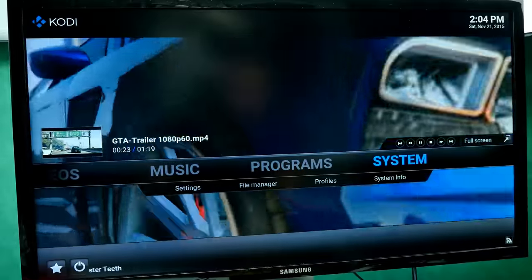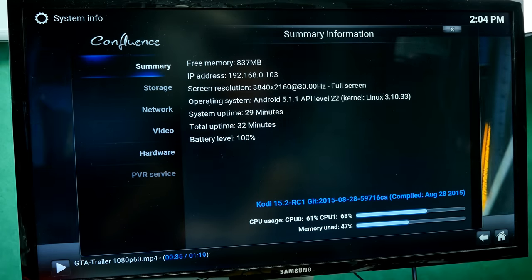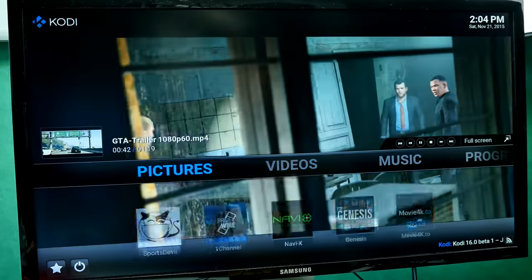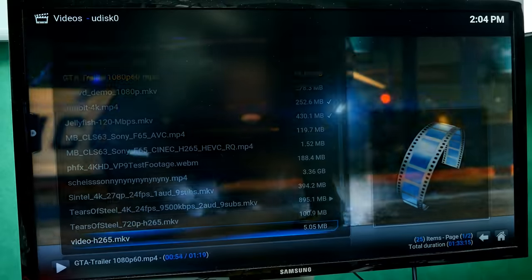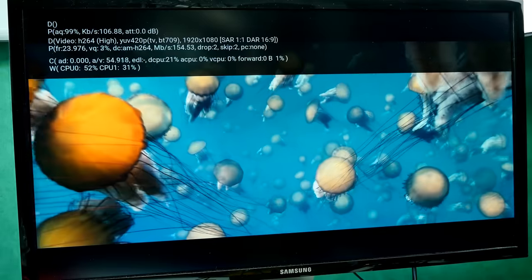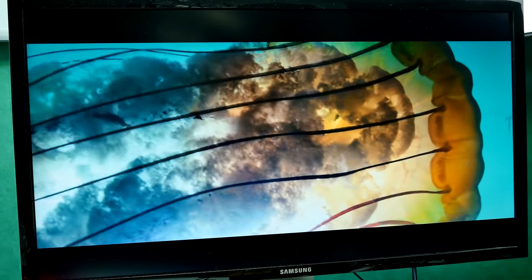Now in Kodi 15.2 Isengard for the media test. Memory usage is around 50% with 850 MB free. Kodi's menu is lag-free. The box comes with add-ons pre-installed for watching movies. First test: a high-bitrate Full HD file — "Jellyfish 120 Mbps." It maintains over 100 Mbps bitrate, skips only a few frames, and the playback looks smooth and very good.